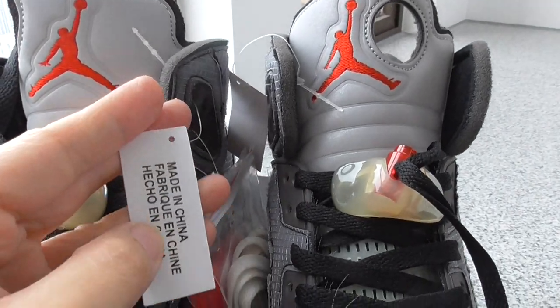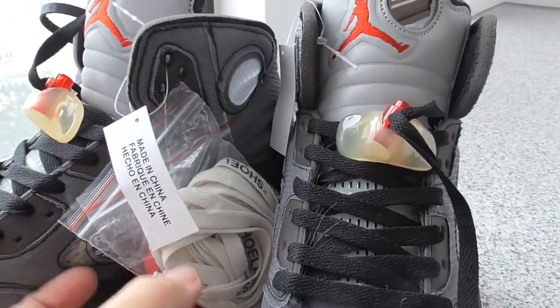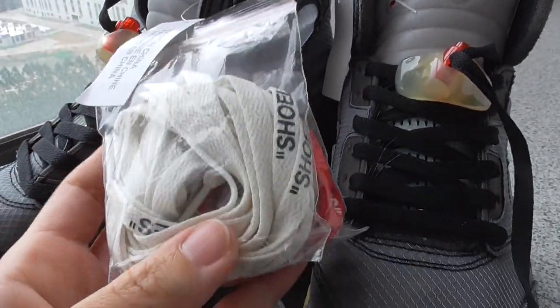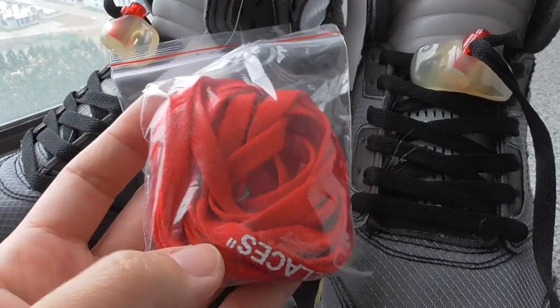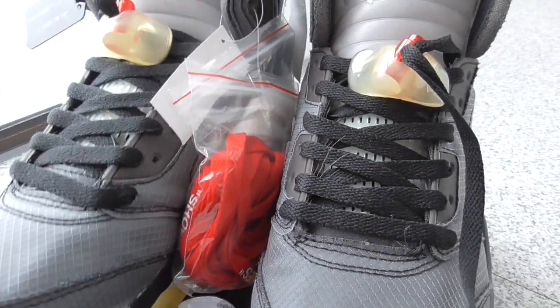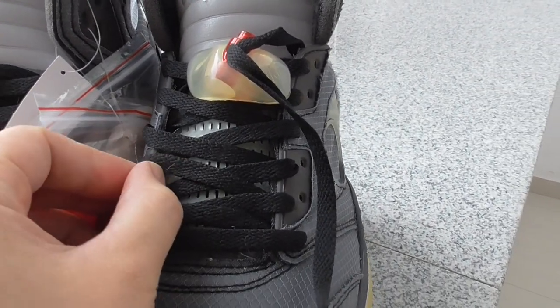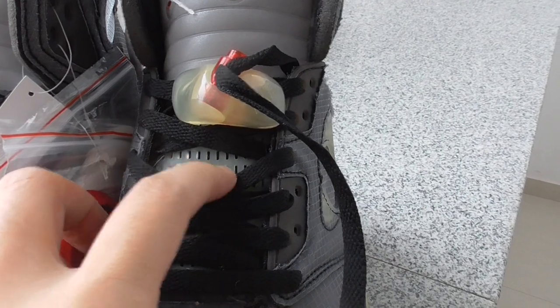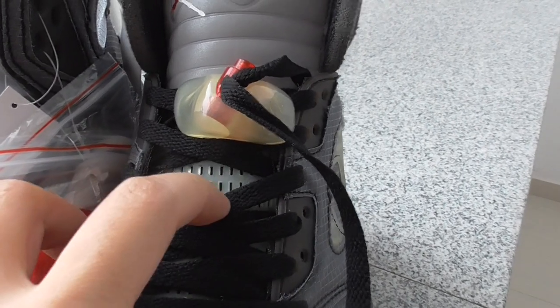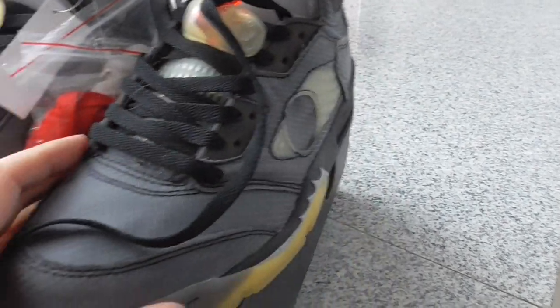And also got the peg here. And for this piece, I got another extra shoelace here. One is the white one, the other one is the red. Both got shoelace better on the shoelace. This is the classical color for Off-White sneakers. And on the shoelace, you can look at this part with another kind of material. So this is also very special for this piece.